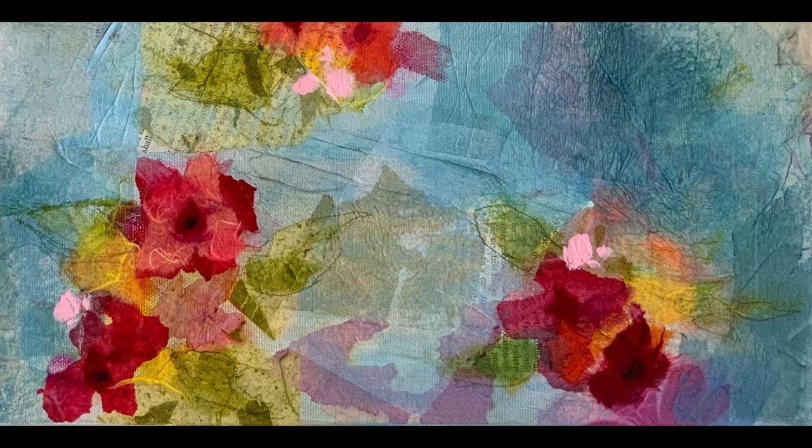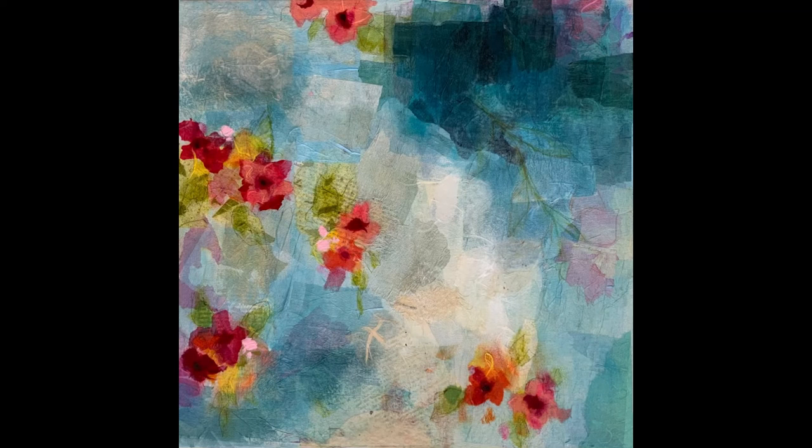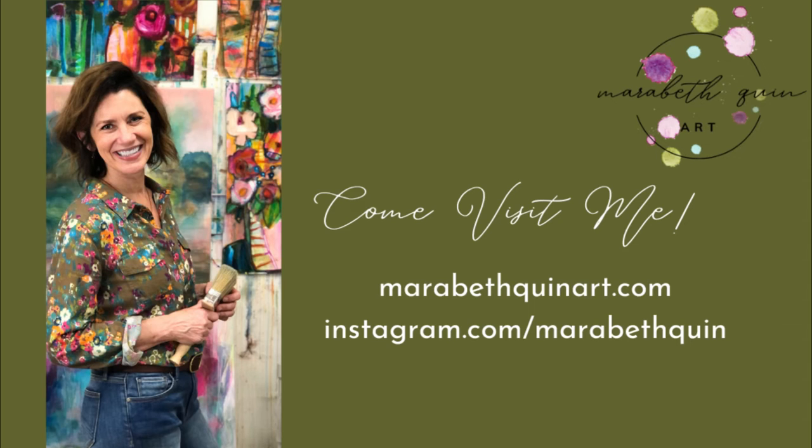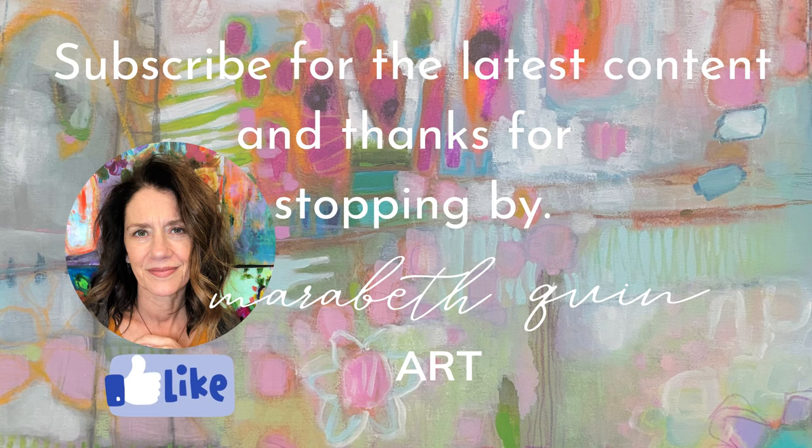I was very happy with this piece and I hope that you enjoyed watching me make it. You can also get my art buyer's guide to unleashing magic in your life — you can find that on my website. Come visit me on Instagram or on my website, and I really appreciate you watching.